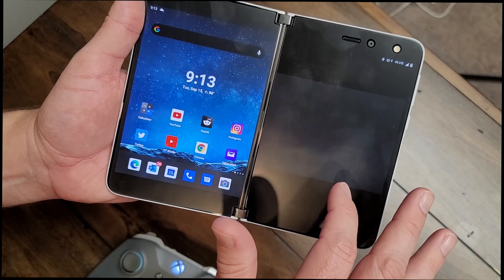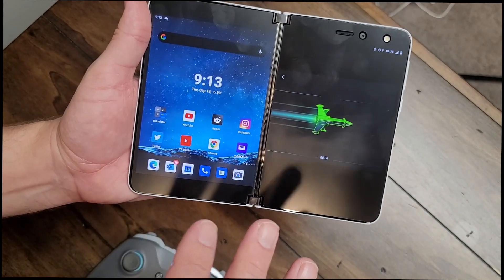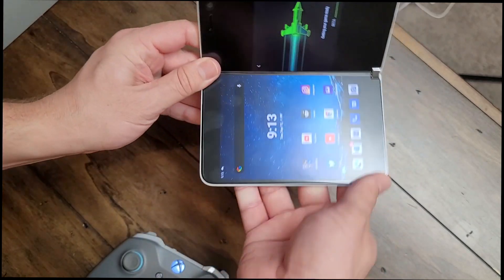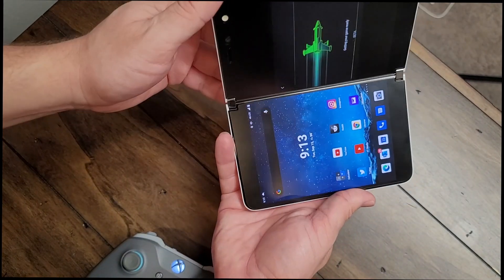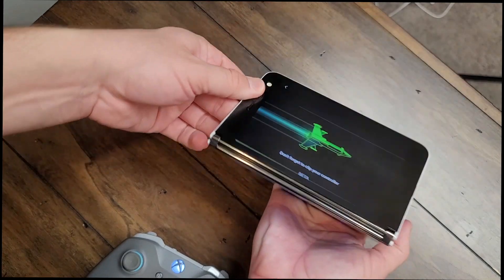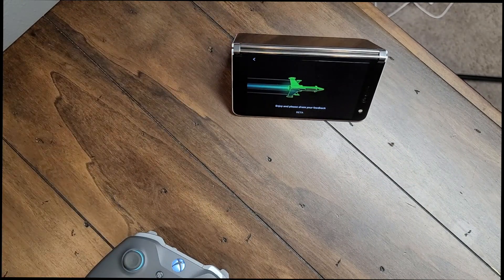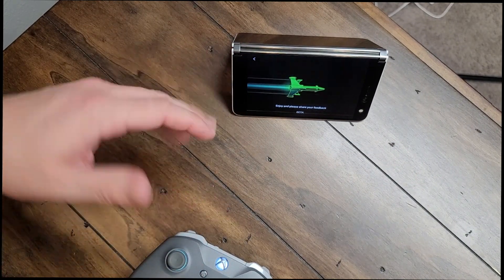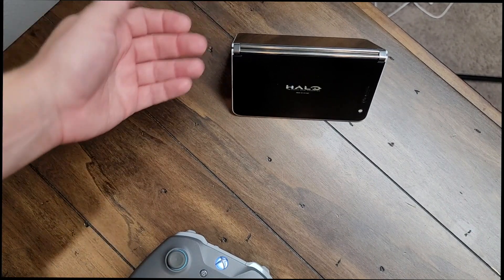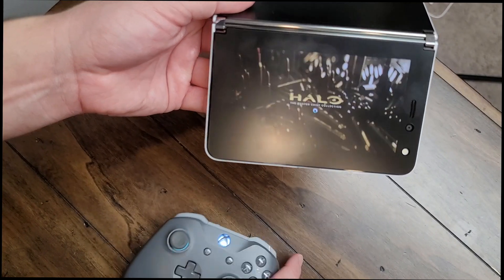Let's click on Halo — I want to play that one. So now the game is loading. While it's loading, I want to talk about positional settings for the Duo itself. You can play it flat like this, or you can set it up so one screen acts as a stand at the bottom and you play on the top screen, kind of like a propped-up TV. You can also flip it around and play in tent mode. I really like the way this works because it's so much better than a normal phone — you don't have to have the phone connected to a controller mount or any of that crazy stuff. You can just set it up and play Halo on your Microsoft Surface Duo, which I think is just the absolute bee's knees.